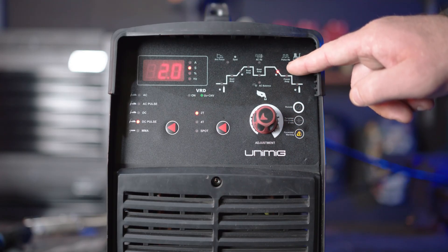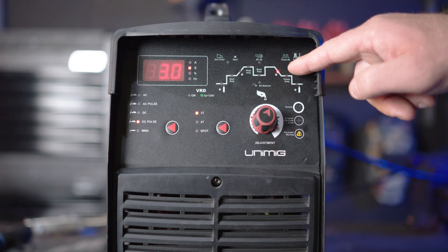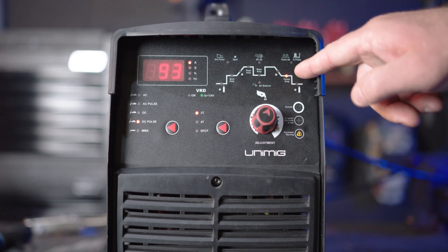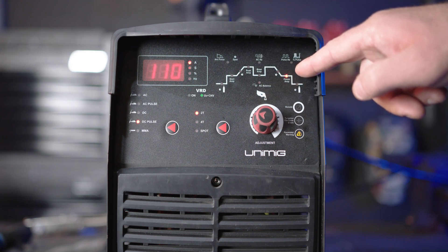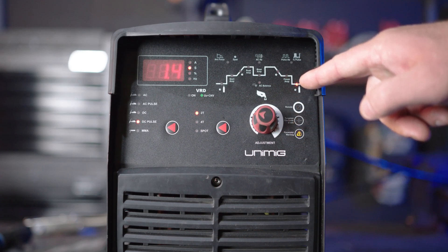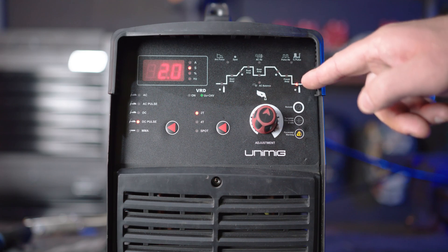Part 8: Downslope. Downslope dictates the time between the peak amps and the finish amps. This will taper the arc to prevent crater holes and cracks at the end of the weld. Part 9: Finish amps. The finish amps are the final amps the arc will reach after being decreased, before the arc turns off. Turning it up gives a hotter finish suited for thicker materials, and turning it down gives a cooler finish suited for thinner materials. Part 10: Post gas. Post gas flows for a set time after the arc turns off to shield and cool the tungsten as well as the weld. Turning it up makes it flow longer, reducing pinholes and craters. Turning it down makes it flow for a shorter period, suited for thinner welds.